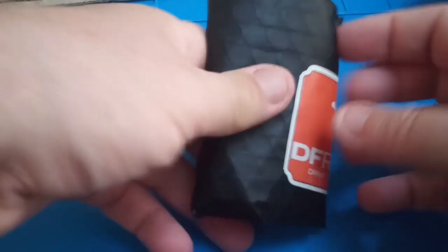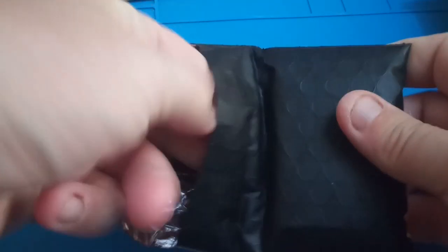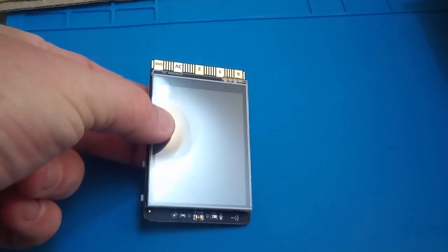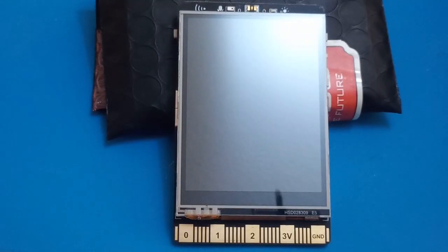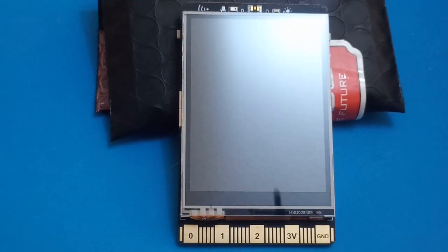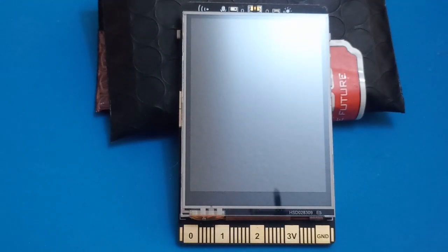And now for the moment we've all been waiting for — the board itself. I'm just going to rip through the label. I'll try and keep this in focus and in-camera because I haven't got a very good camera setup. And here we go — whoops, upside down! Look at the front of the board. At the bottom there's an edge connector which looks very much like the micro:bit connector. The screen itself, looking at the specifications, is a 320 by 240, 2.8-inch screen, and it's a touch screen.